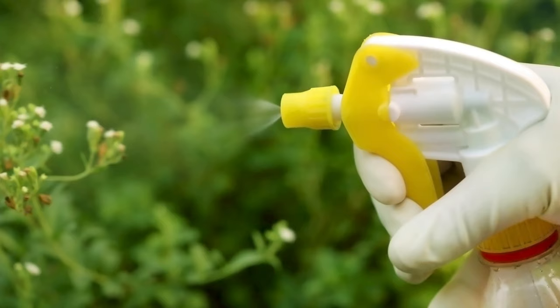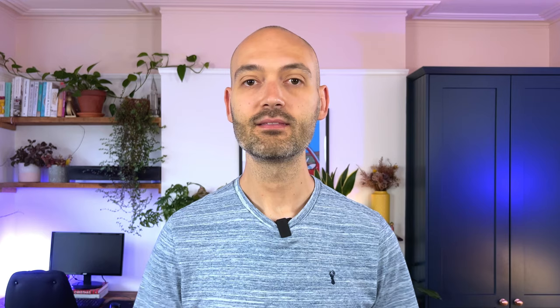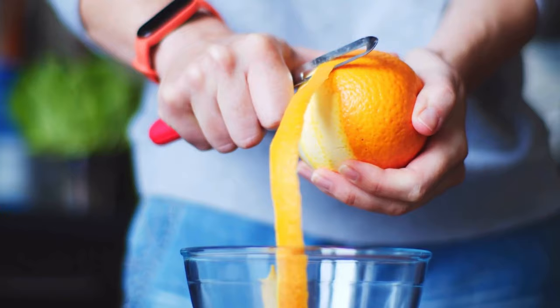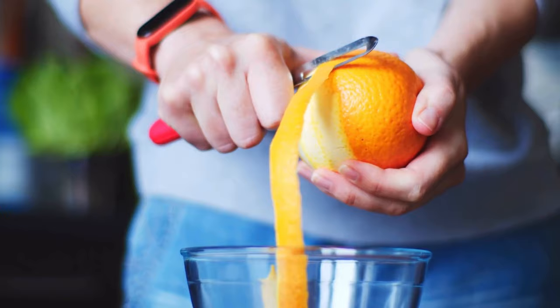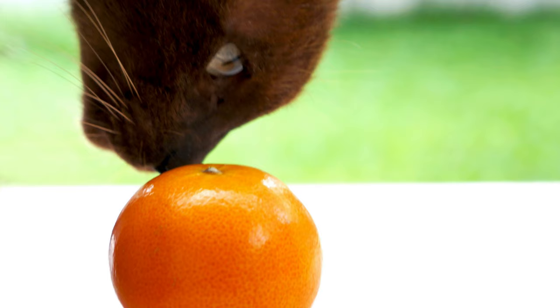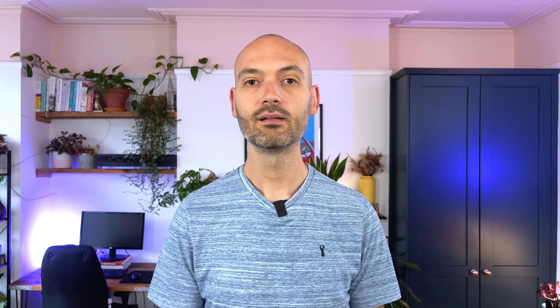Do you want a natural and effective insecticide you can easily make yourself? This tip is a budget-friendly and eco-friendly way to control the bugs on your indoor plants, and it involves using orange peel rather than throwing them away. Orange peel contains a natural insecticide called D-limonene that will repel all sorts of bugs such as ants, flies and mites. The smell of citrus puts these pests off, giving you pest-free plants for free.